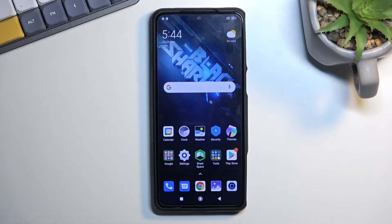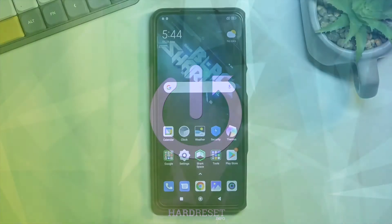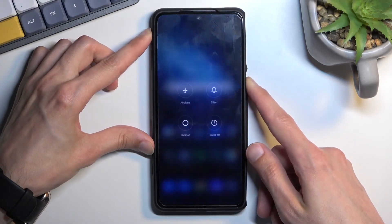Welcome. I'm showing you Xiaomi's Black Shark 5 and today I will show you how we can put this phone into safe mode. To get started, hold the power key and select power off.